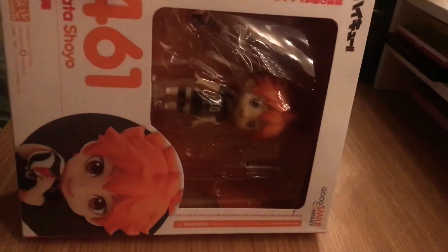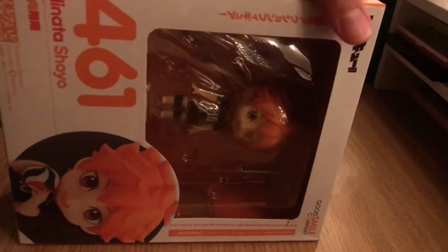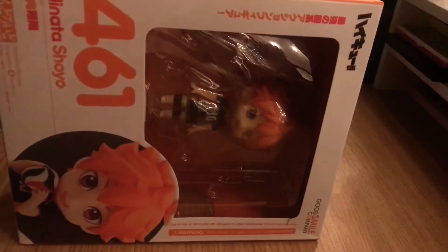Hey, what's up guys, it's Shuro here and today I'll be doing a box opening for this Hinata Shouyo Nendoroid. Alright, let's get started.